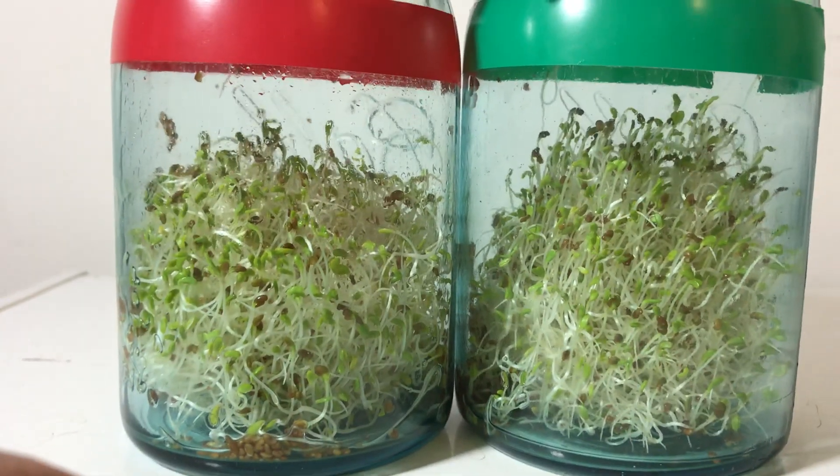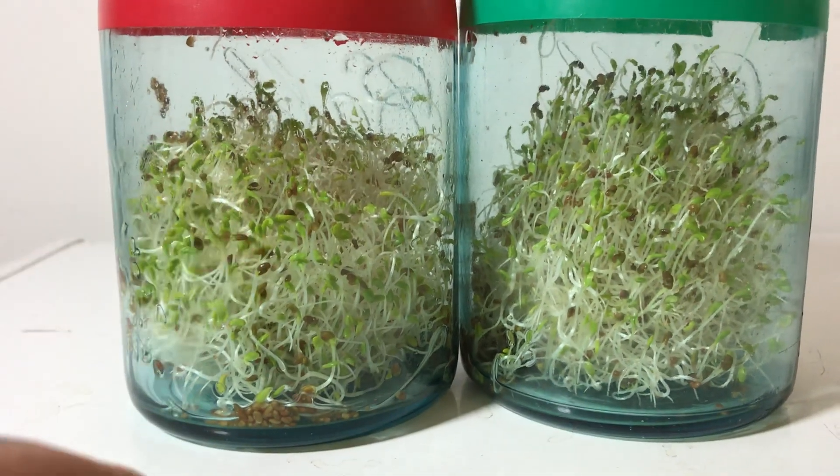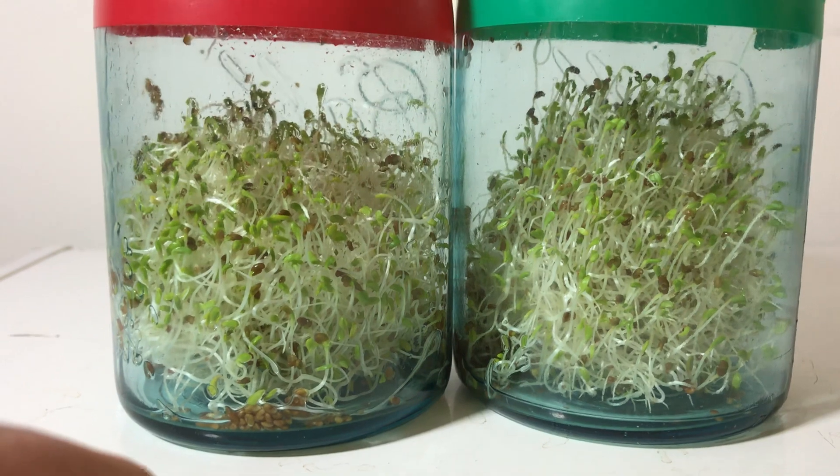I know that North Pole-exposed tomato seeds come out a lot less acidic. However, they do come out smaller and mealier — that's a term, mealy tasting, meaning kind of lacking in flavor.